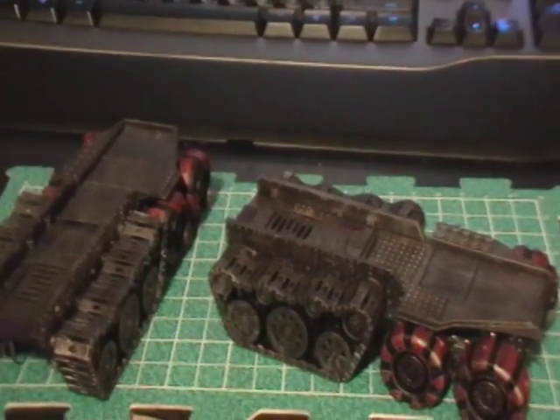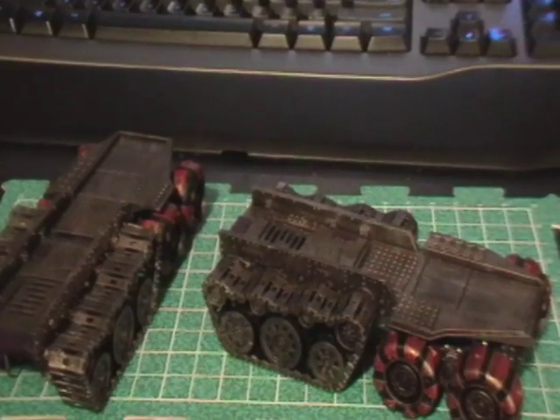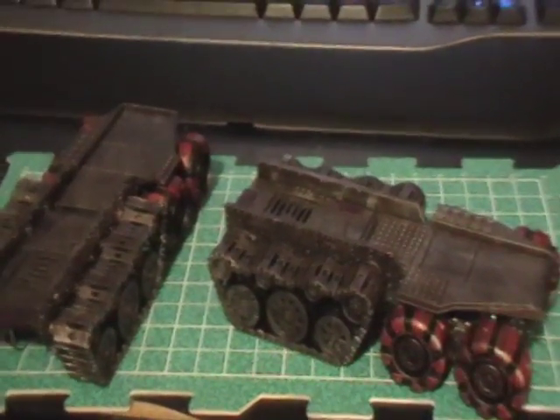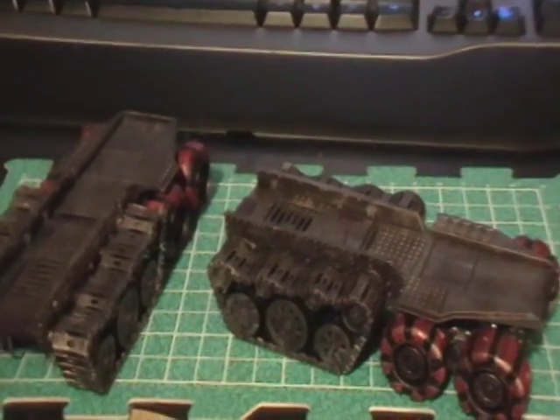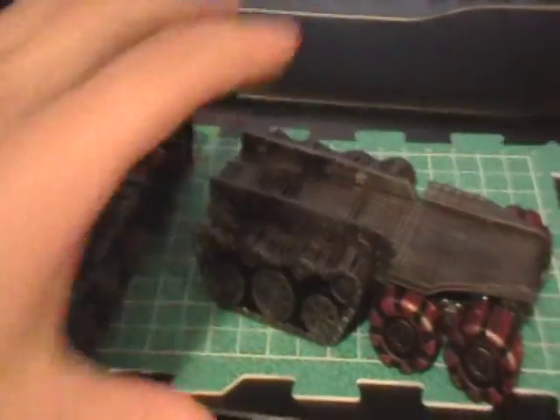Once the Tin Bitz dried, I gave a very liberal drybrush — not quite a drybrush, not quite a wet brush, but somewhere in between, more towards the drier end — of Boltgun Metal over the entire chassis. Then I added some color with Liche Purple here, here, and here on both battle wagons.